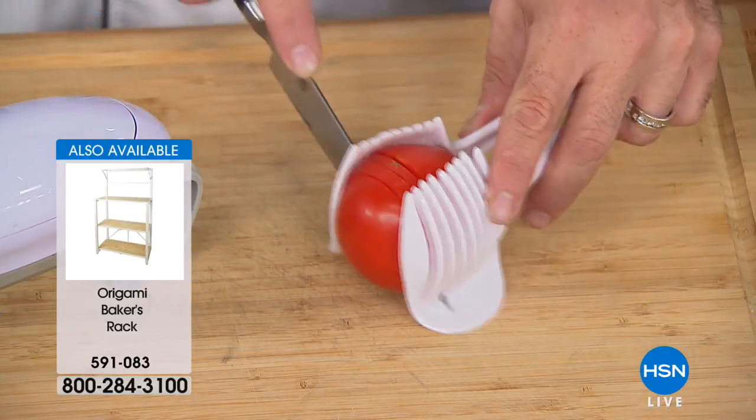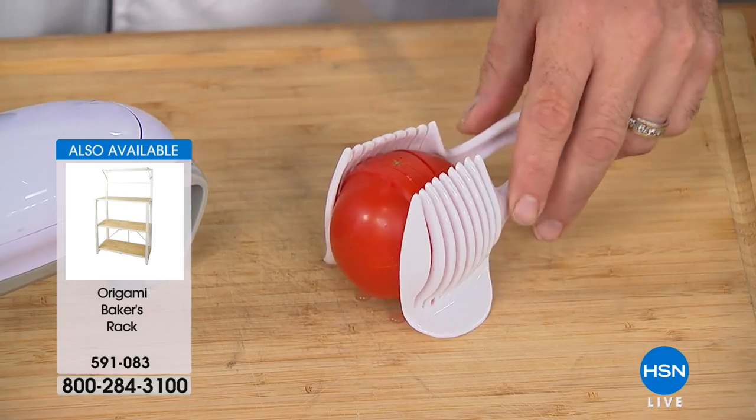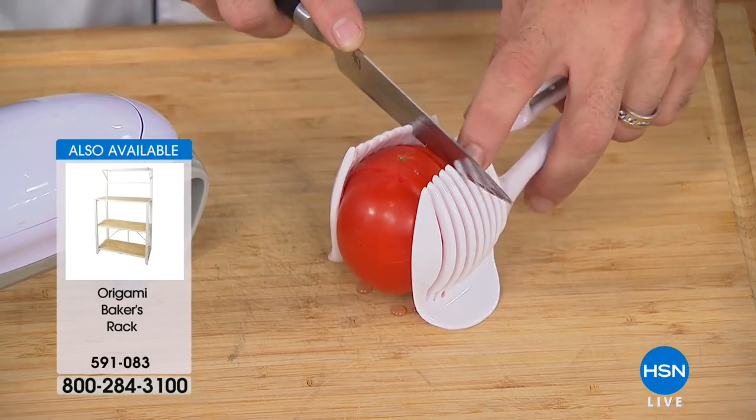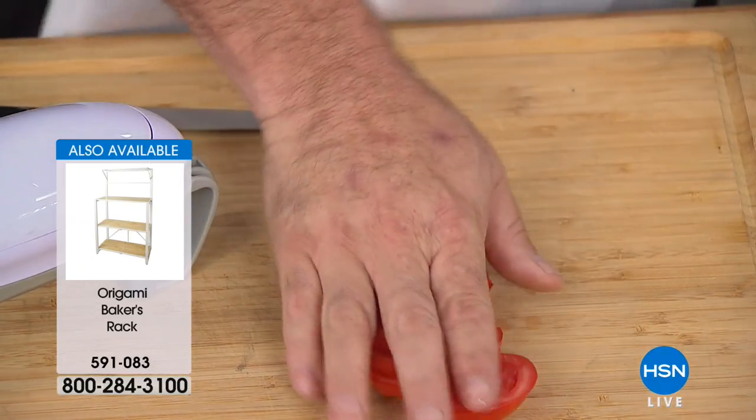Everybody loves it. When you have some success with a product, why not say thank you? For the first time, we're actually going to give you our cutting guide here. If you've got a little bit of trouble with dexterity in the kitchen and you don't want to mess around with sharp blades, grab that little guide — great for onions, great for lemons and limes. That's in the package, that's included.